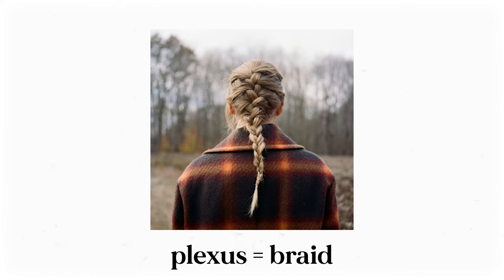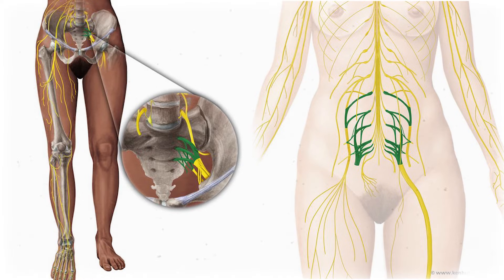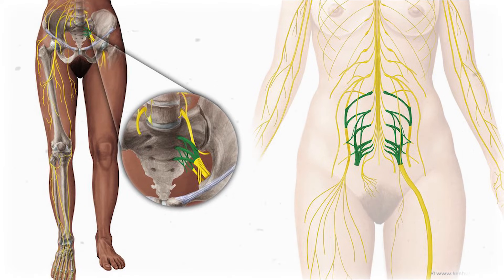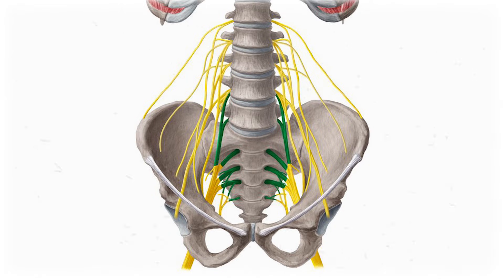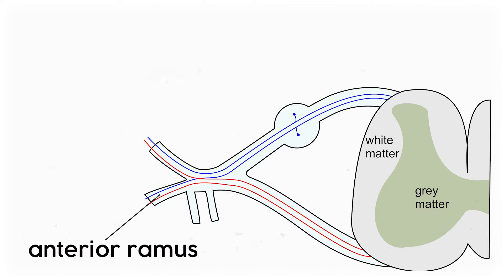Plexus comes from the Latin for braid, so you can think of these structures like braids or webs of nerves that merge together and split apart before heading off to their final destinations. But we need to be more precise, because it's only a piece of the nerve called the anterior ramus that contributes to the plexus.